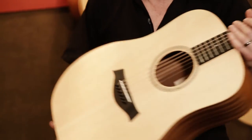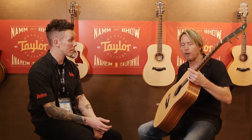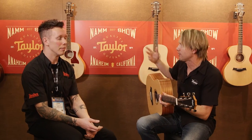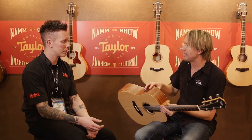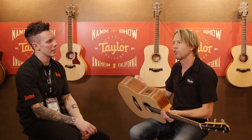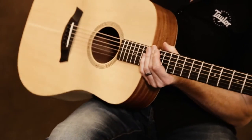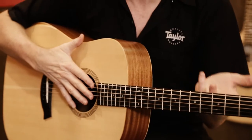So we have three models in this series. We've got this, which is our Dreadnought — Academy is the A — so this happens to be an A10E. Whenever we have E at the end, it means we have electronics on board. This features electronics so you can plug it in, amplify it, as well as a tuner. The second one we make is what's called an A12 and an A12E.